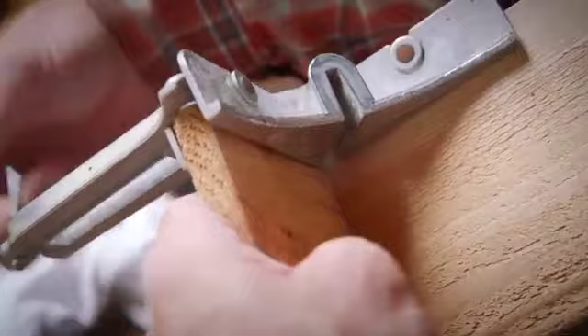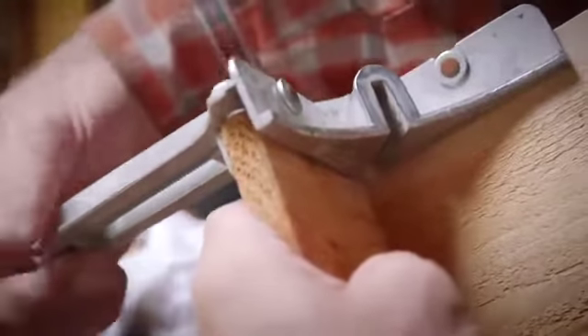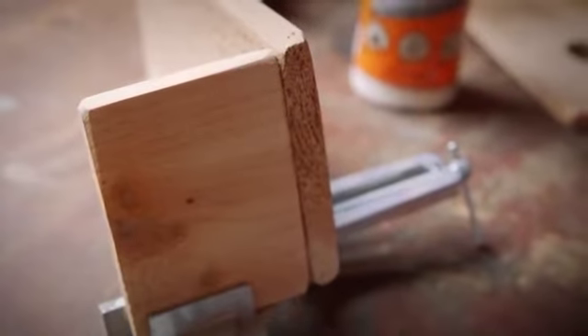It's a versatile glue that can be used on hardwoods, softwoods, and other natural wood composites. Gorilla Wood Glue only requires 20 to 30 minutes of clamp time, and it fully cures in 24 hours.